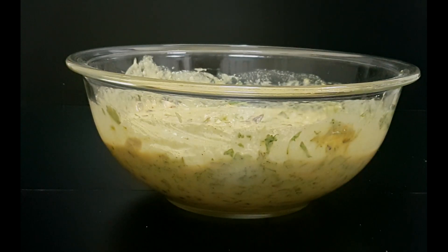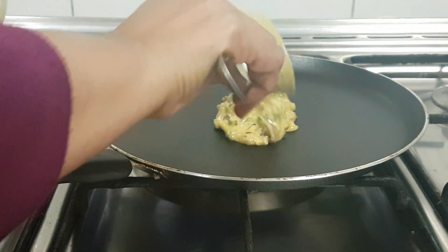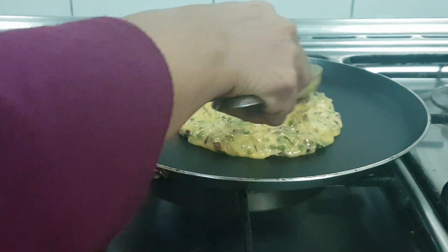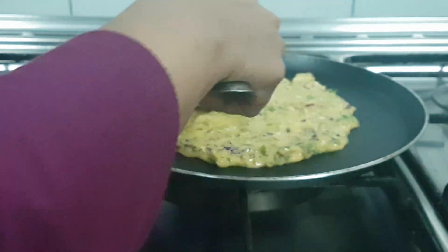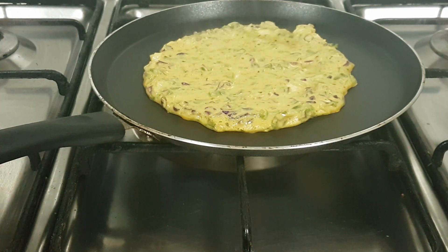Our batter is ready. Now let's start making the adai — pour some batter in the middle. You can make it however thick you want. Traditionally an adai is much thicker than a dosa, and thickness totally depends on individual preference. I'm making a medium-sized one. We'll cook it on medium to low heat, because we don't want it to brown too fast but it should get cooked through. We'll pour some oil around.